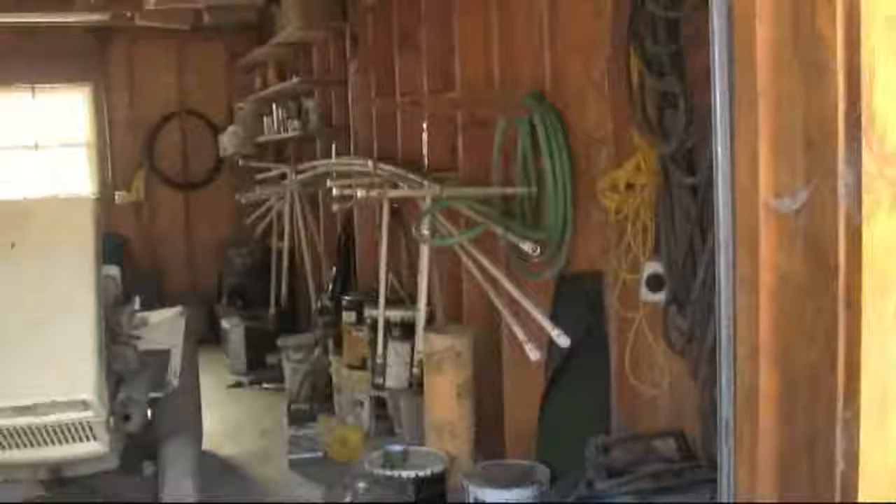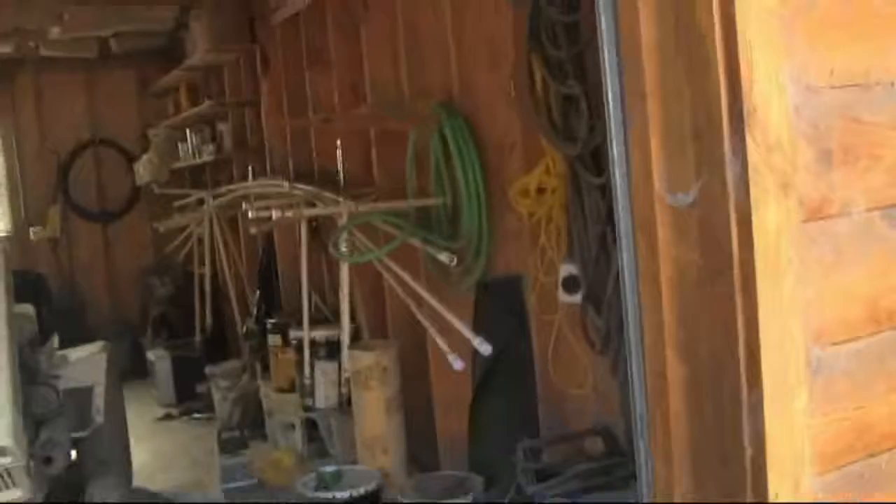Welcome to the Urban Cowgirl Show. I'm looking at some irrigation pipes that we used on a test site for growing Timothy hay here at Shadrack Farms.